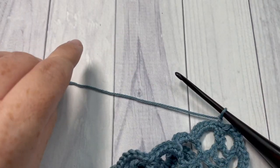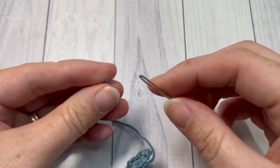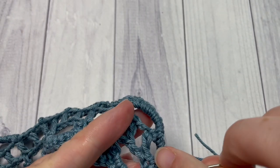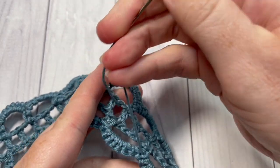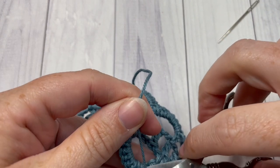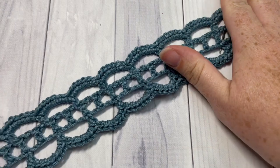You can then fasten off your work. Using your yarn needle, weave in any ends that may still be sticking out. And then your pretty lace bookmark is complete and ready for you to enjoy.